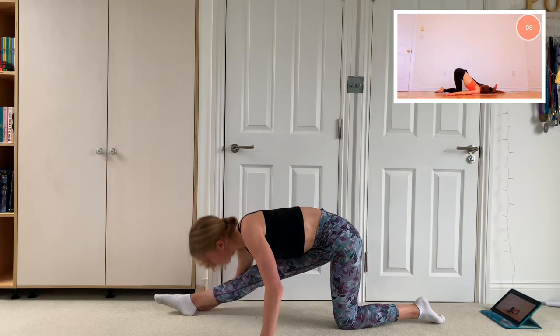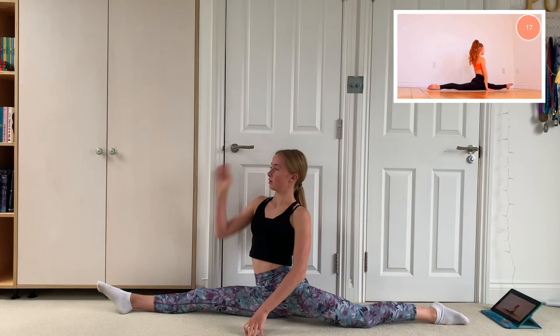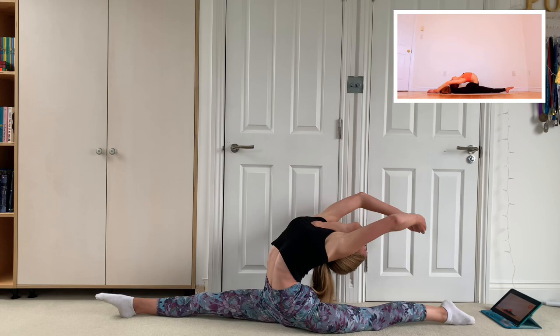Then we just held the splits for 20 seconds because it's important to be able to do the splits before trying a needle. Then what we did is arch back in your splits and try to reach your leg, which I couldn't do because I'm just not that flexible, but this is probably the stretch that helps me the most in getting my needle.